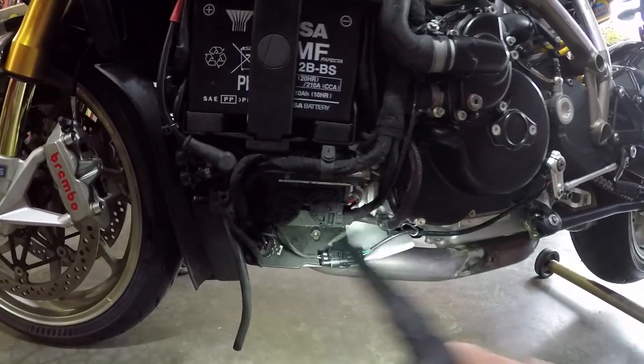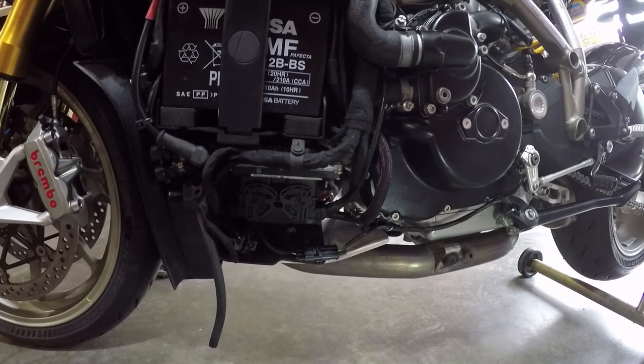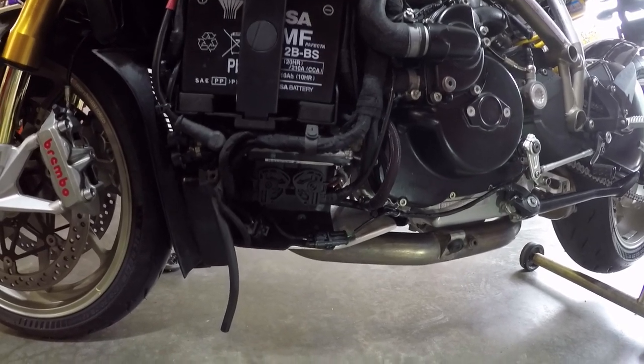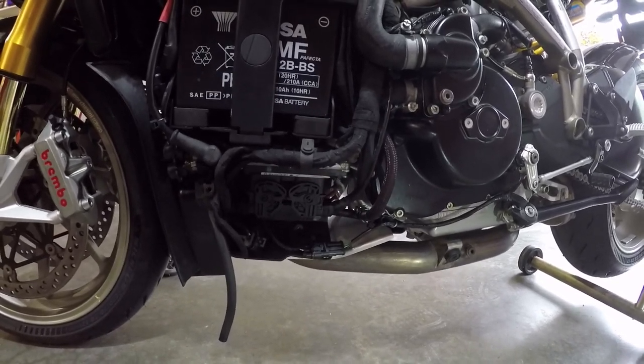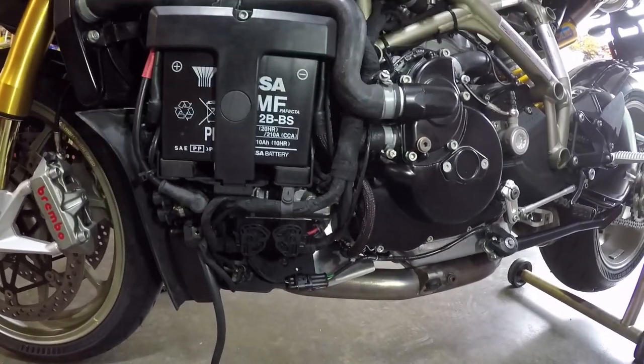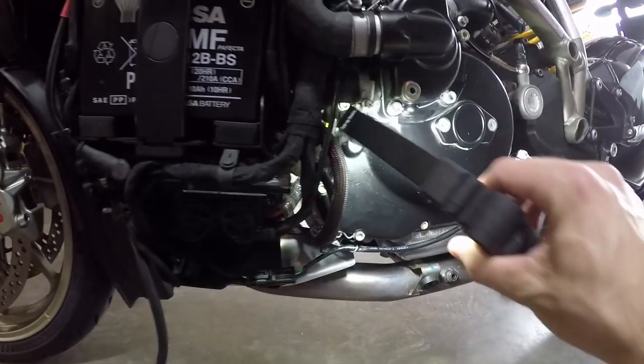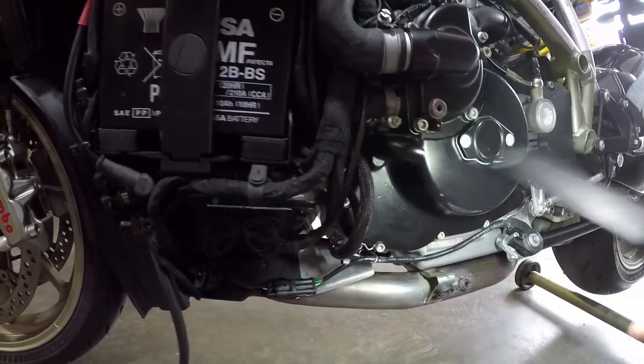Since I had the connector block mounted down here, that's in fact what it started doing, and I started getting a pretty massive oil leak coming from what looked like the wires. I was like, what the heck? I had never seen that before, but apparently this is actually a very common problem — not just for Ducatis, but really any motorcycle if the connector block is lower than where the wires go into the engine case.